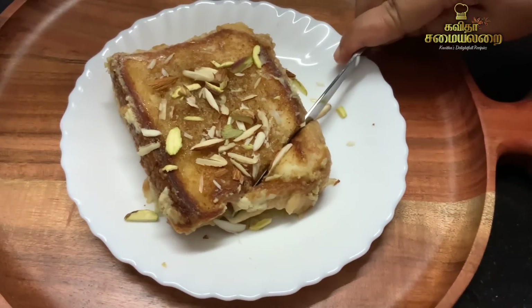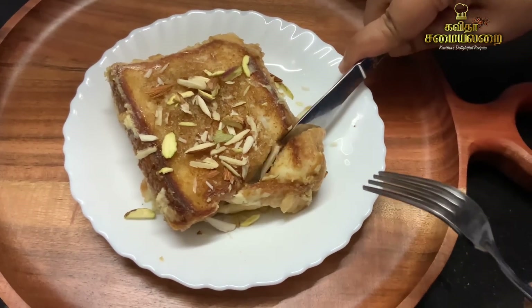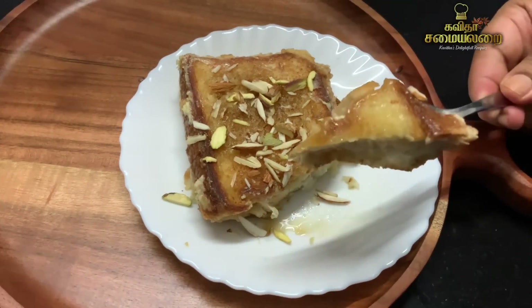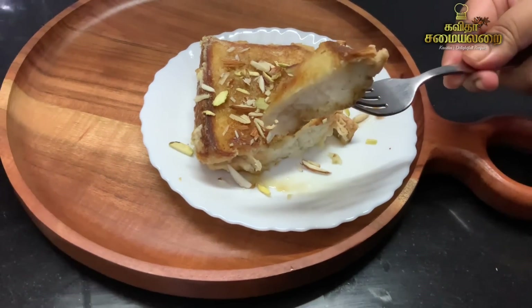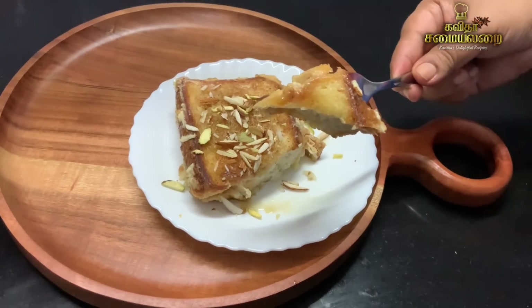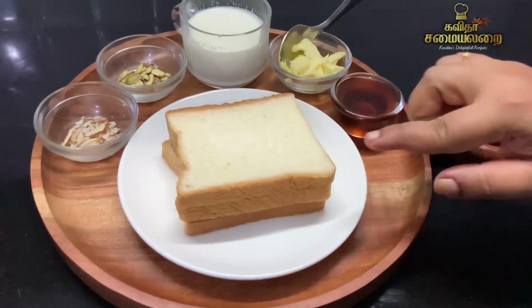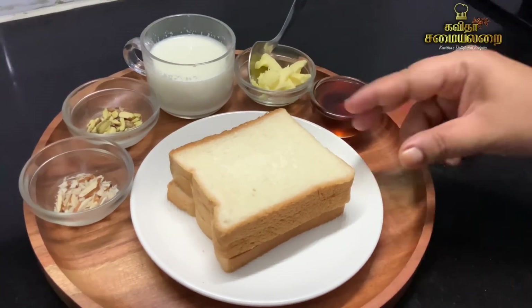It is very good at snack time. You can make it sweet, and it is a healthy taste. This milk bread pudding recipe is easy. Now, let's put together a little milk bread toast with a very healthy taste.